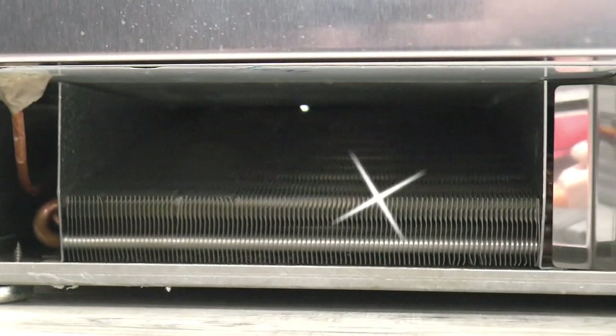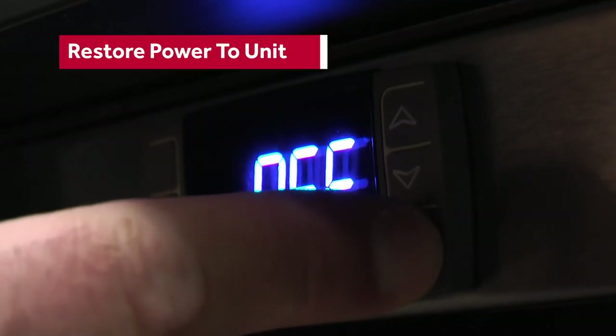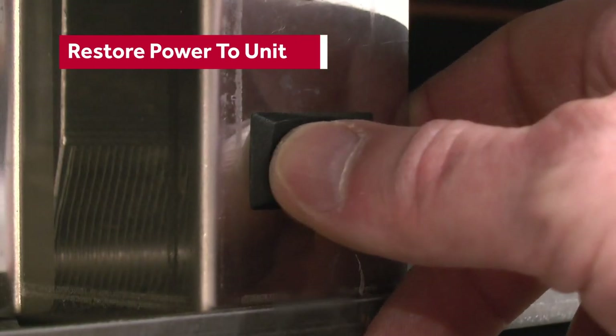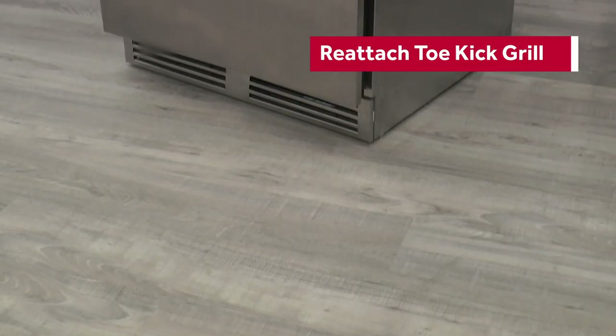All clean — let's put the grill back together. First, restore power to the unit. Then reattach the toe kick grill by swinging the top of it behind the bottom door hinge and snapping in the clips on each side.